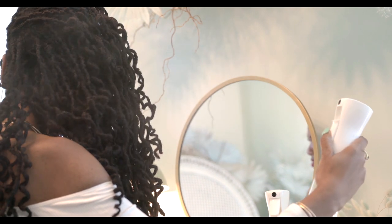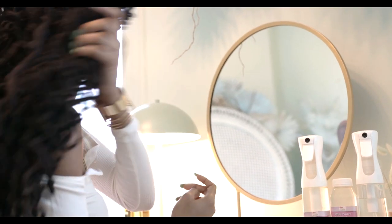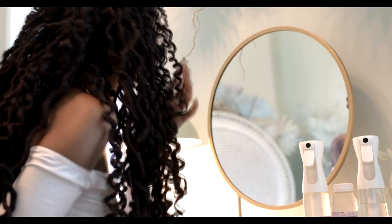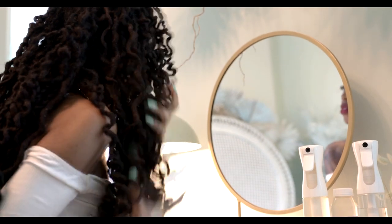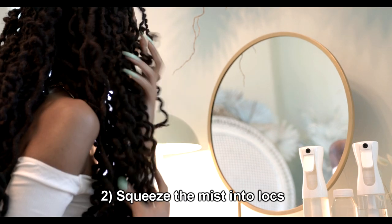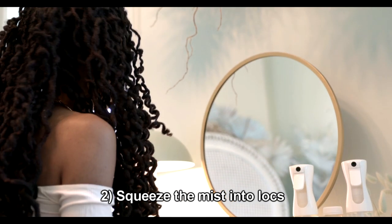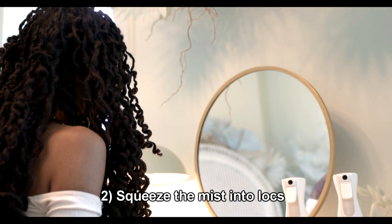Look how big the mist is with one single spray. Now this applies to curls — after misting, people tend to rake their fingers through the locks to further distribute the water, but if you have curls you're encouraging the curls to fall. So instead, scrunch the hair squeezing gently the water into the lock.